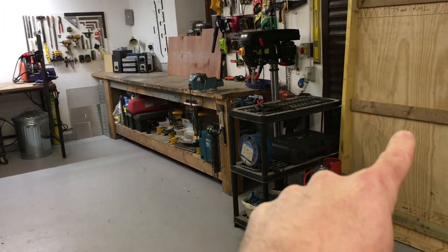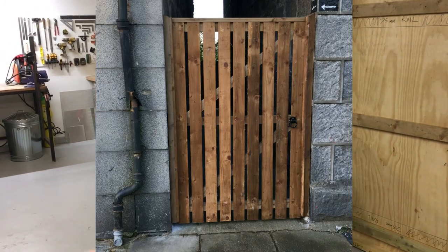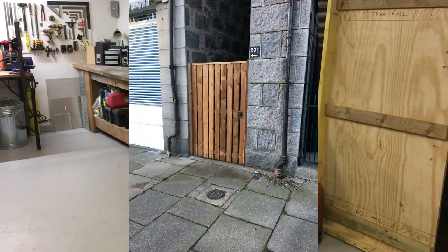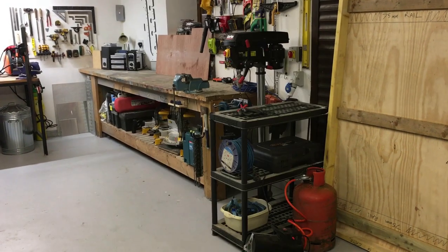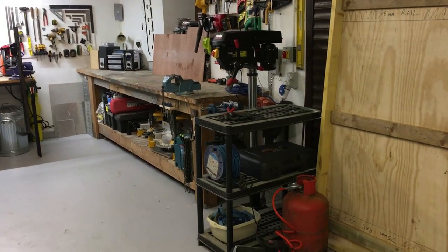First things first, here is a gate jig. I build a lot of gates — standardised wooden gates. I'll link to a picture. It's a typical type of gate that I would do, but if you build a jig it makes the construction process a lot faster and a lot more efficient.